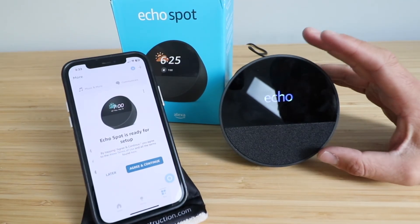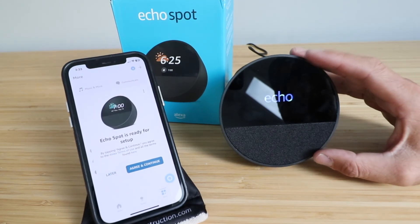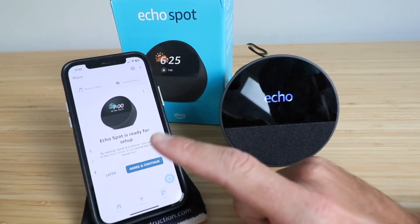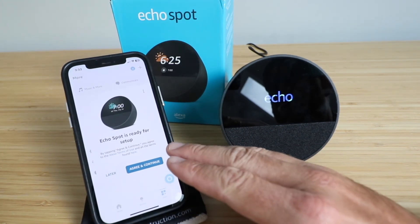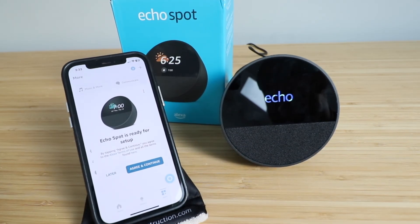We've got a video that shows you how to set up your Amazon Echo Spot, so click down in the links below if you want to learn how to do that. But if you've got your Amazon Alexa app open and you've got your Bluetooth turned on, typically your device will register via Bluetooth to the Amazon Alexa app and automatically walk you through the setup process. So thanks for watching this video on how to factory reset your Amazon Echo Spot.